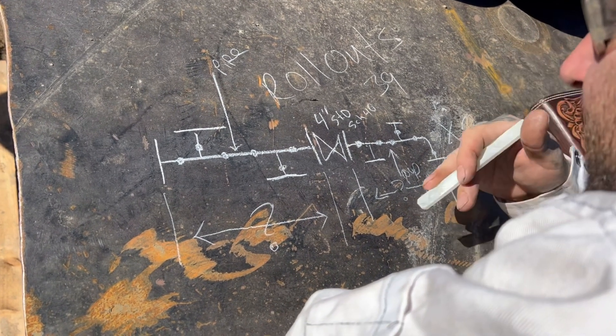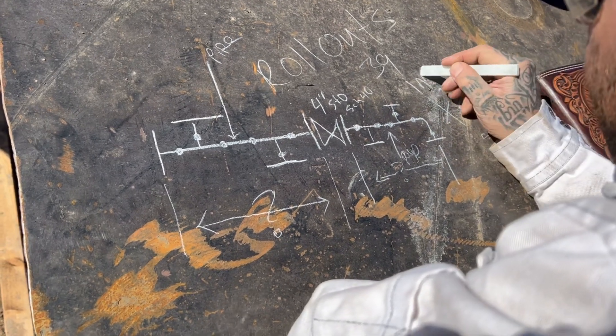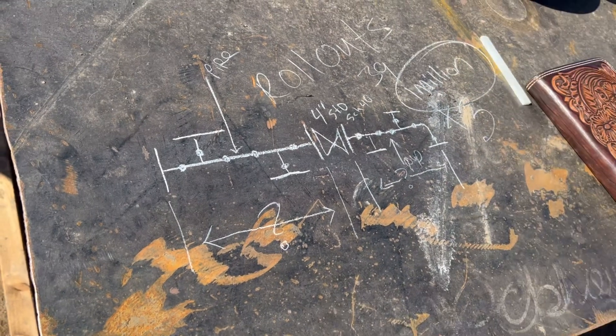I like to take my time and do a good job because the customer is paying for this. How much do they pay for this? Why do I charge that much? Because that's what I'm worth.